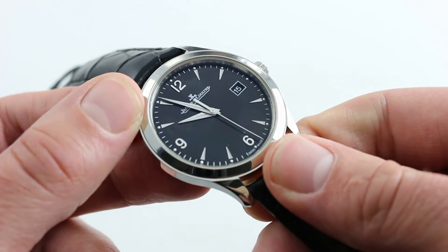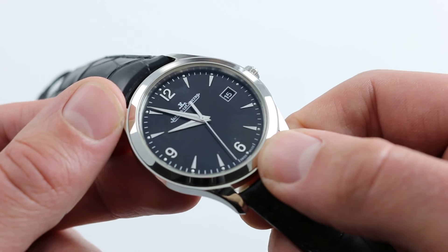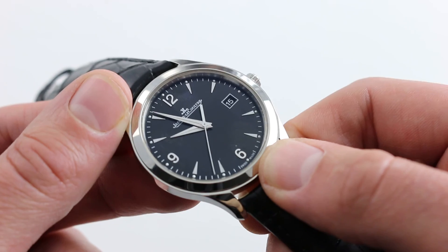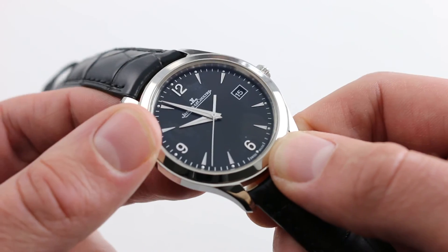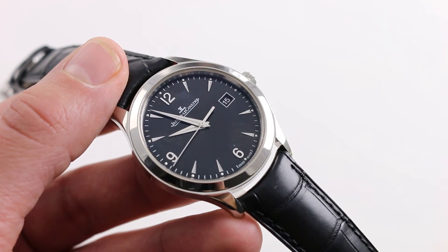This is a ton of watch for the money, but beyond that it's a watch with a persona that simply punches above its weight and above its price point. This is the kind of watch that can steal the stage from a grand complication at your next red bar meet. You can see it and you can buy it on our website, govbergwatches.com.